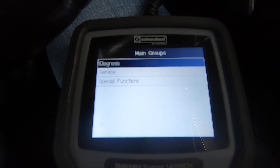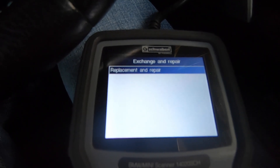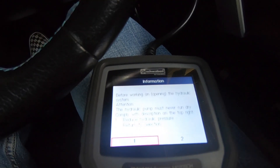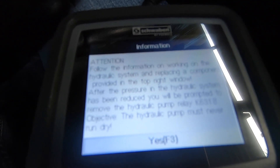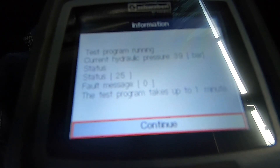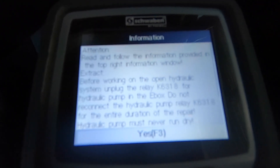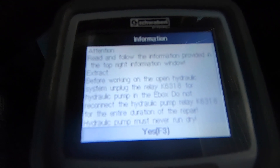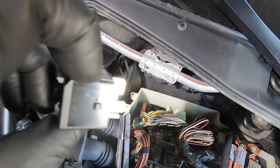With the scan tool hooked up, go to Service > Powertrain > SMG Transmission > Service Functions > Exchange and Repair > Hydraulics, then select 'Before working on the hydraulic system: pressure reduction.' Choose to reduce hydraulic pressure — you can see the pressure reducing, down to 40 bar, then to 1 bar. The scan tool then prompts you to remove the SMG pump relay, so the pump can't cycle on and build pressure while you're working. That relay is now removed, so there's no risk of the pump running while we change the fluid.